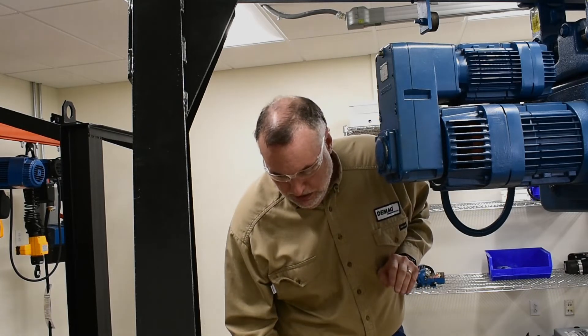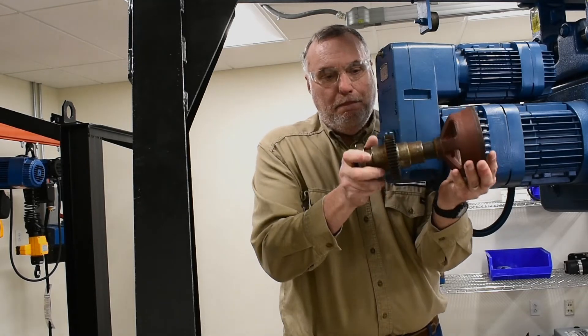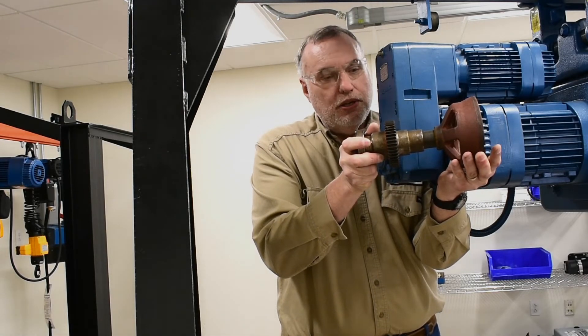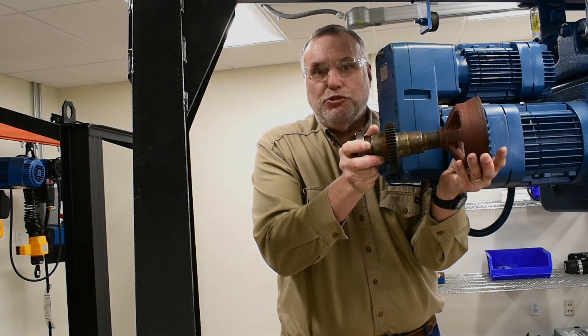What's underneath is a shaft with an output cup. The length of the shaft can be increased to push the cup closer to the main motor, making a brake adjustment.